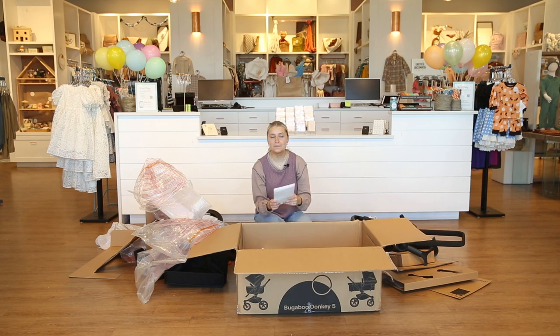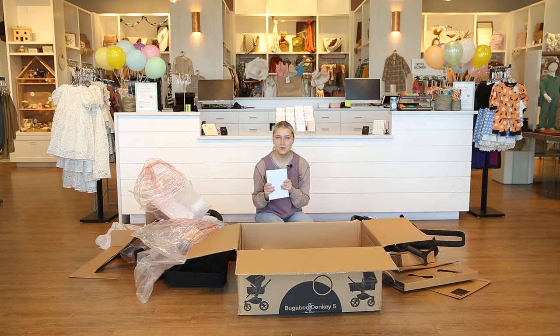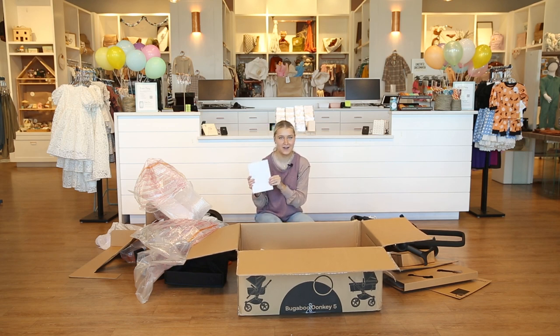Last thing in the box we have our manual. This is really important to hang on to — with Bugaboo being a very in-depth stroller, it's nice to have this so you know how to set it up. There's also information about warranties and things like that in here, so make sure to hang on to this.